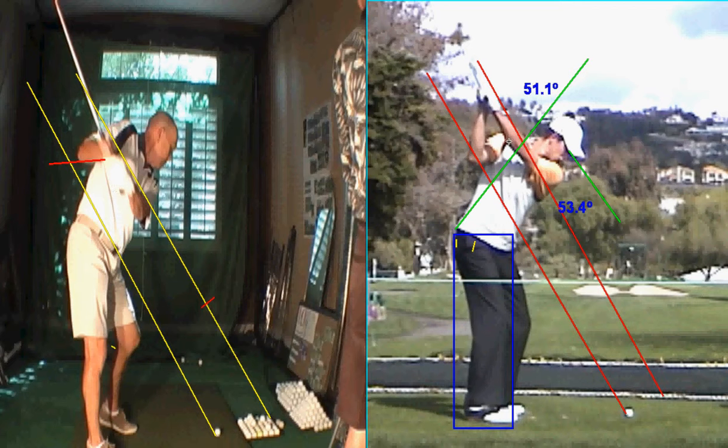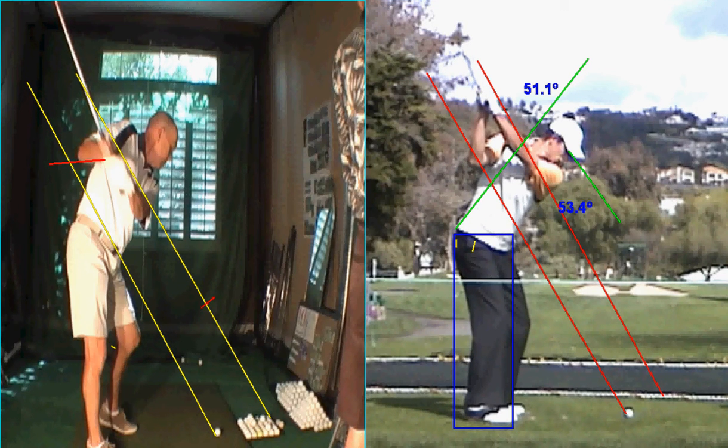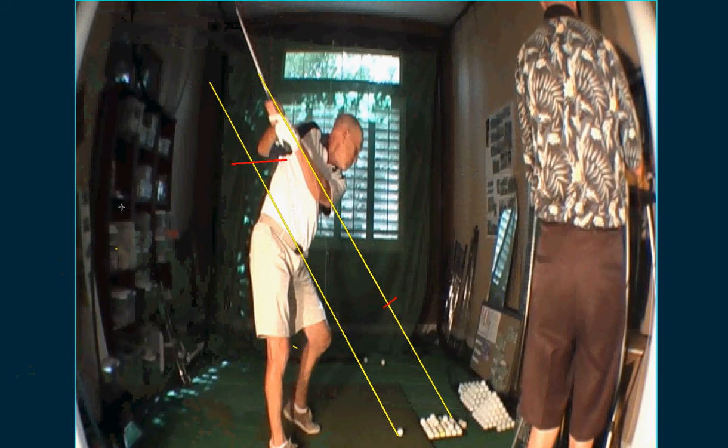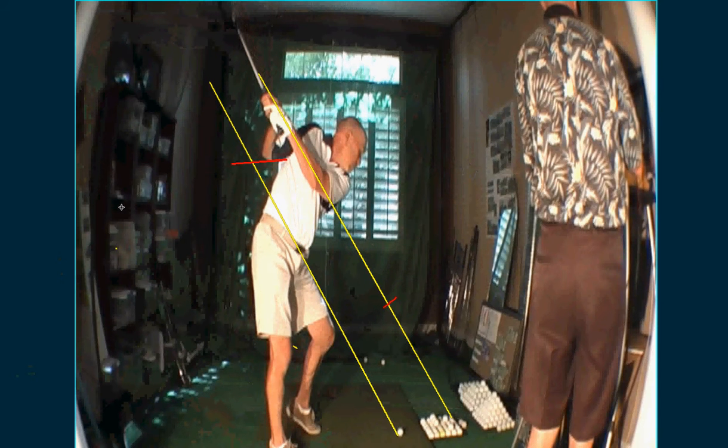So your mission is to get your elbows as close together as possible. The distance between Adam's elbows is about nine inches; yours is a foot and a half. Now when you go back, this is a very weak position — very weak position.